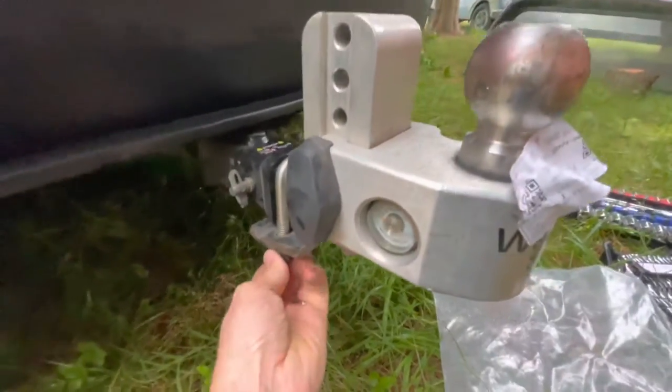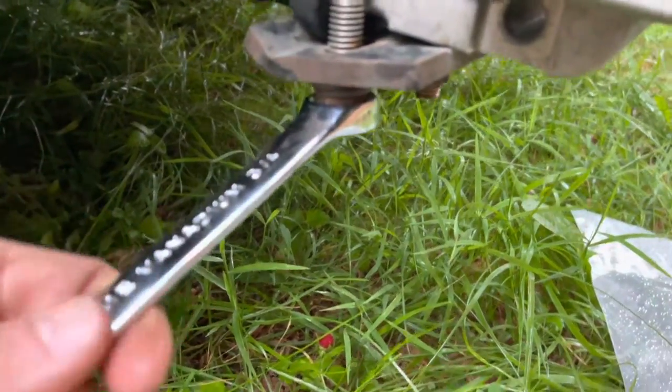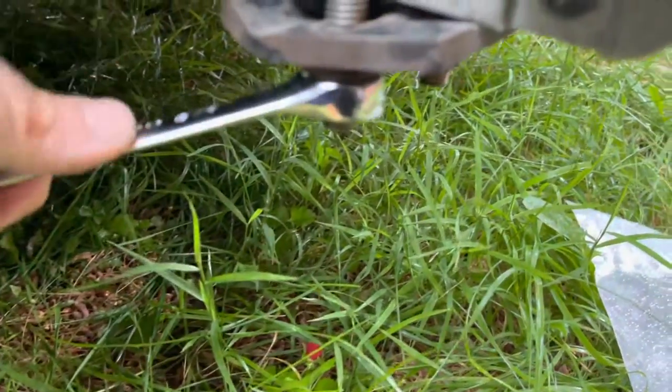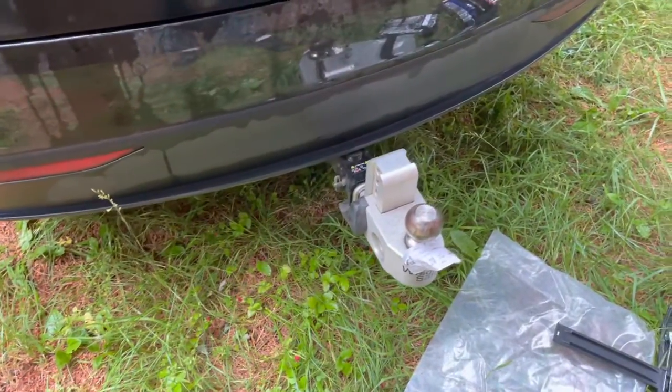It also protects against somebody running into the back of your bumper. Tighten those up — all right, it's back on.